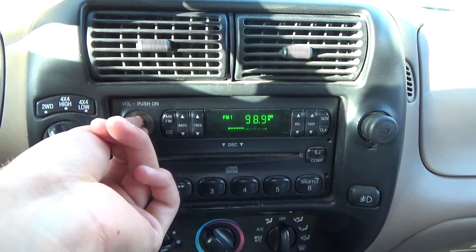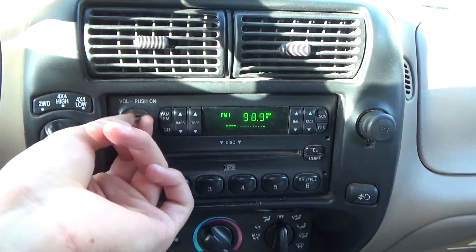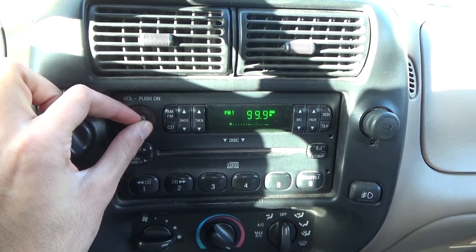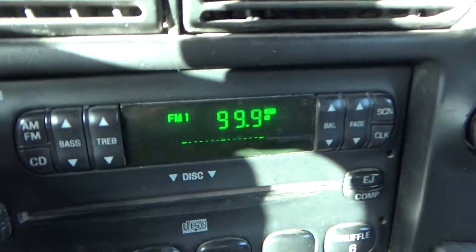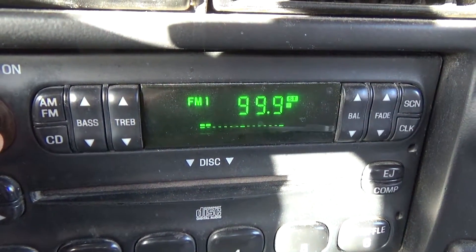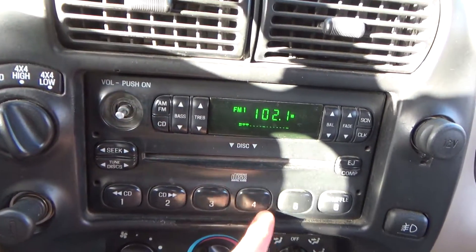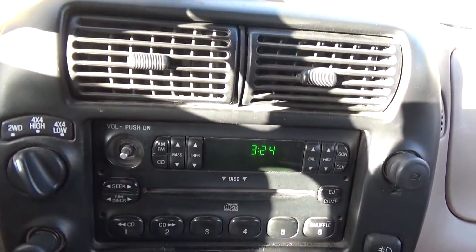At 7 a.m. counting down the top 99 songs of 2016, all being brought to you by Kicks USA. I don't think commercials are copyrighted, so we should be okay. But as you can see, I'm trying to turn up the volume and it's just not going. It's really annoying when you're just trying to listen to music.